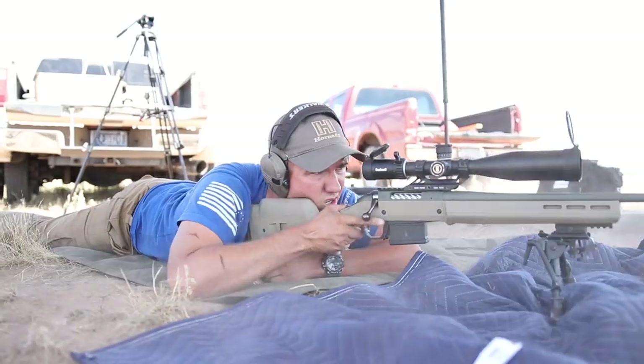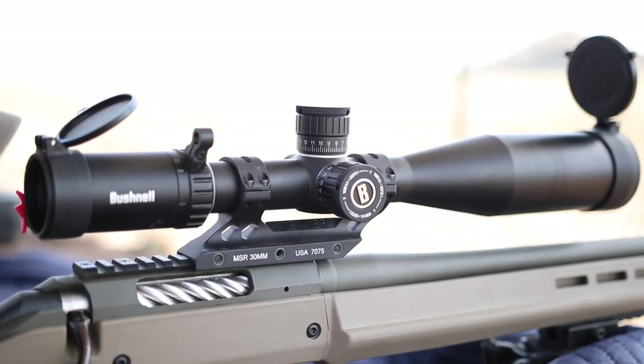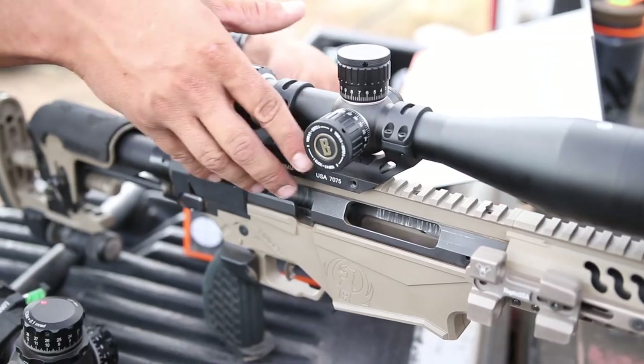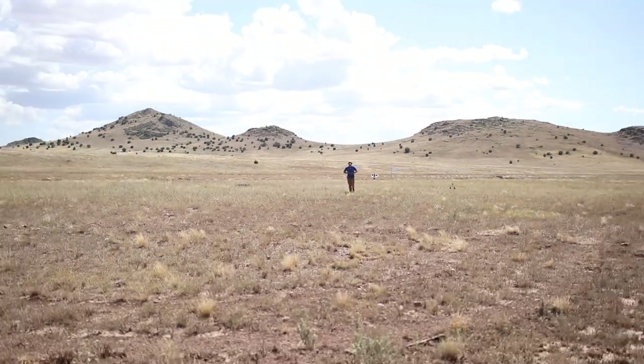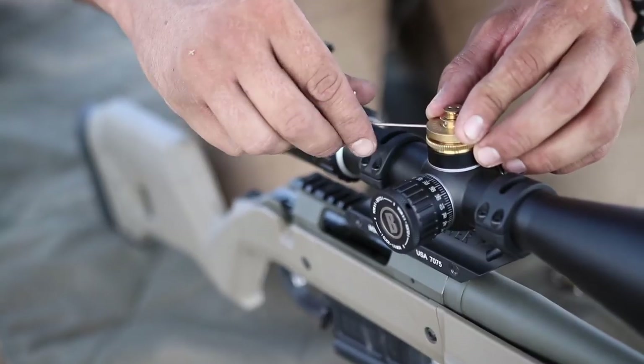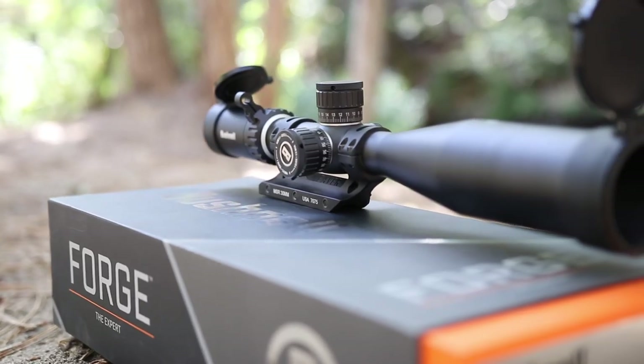Hey guys, welcome back to another episode of Guns and Guitars. We've got a real treat for you today — we're going to be looking closely at this Bushnell Forge long-range rifle scope. These scopes are designed to be shooting way out there — eight, nine hundred, even a thousand yards. So if you're looking for a good budget option to really reach out and touch something, this might be a good fit. We're going to find out.